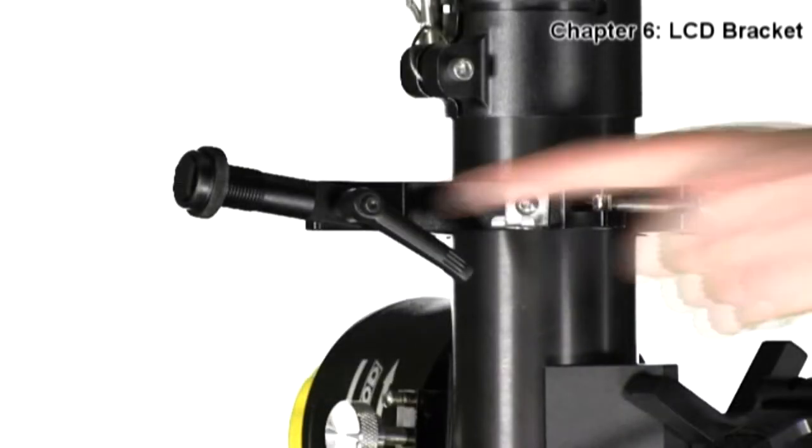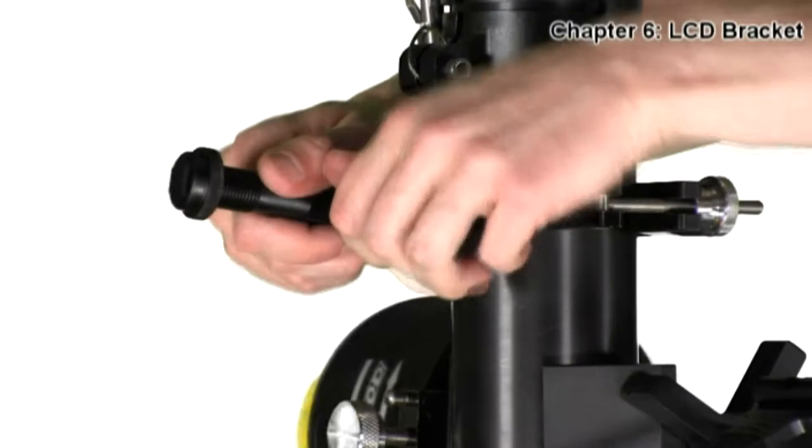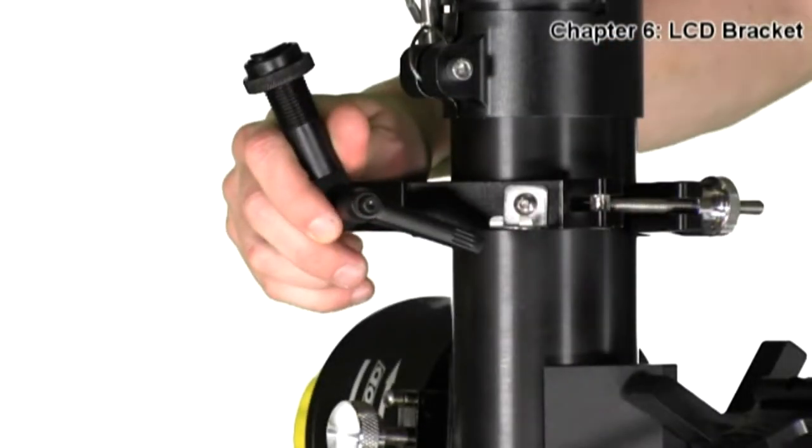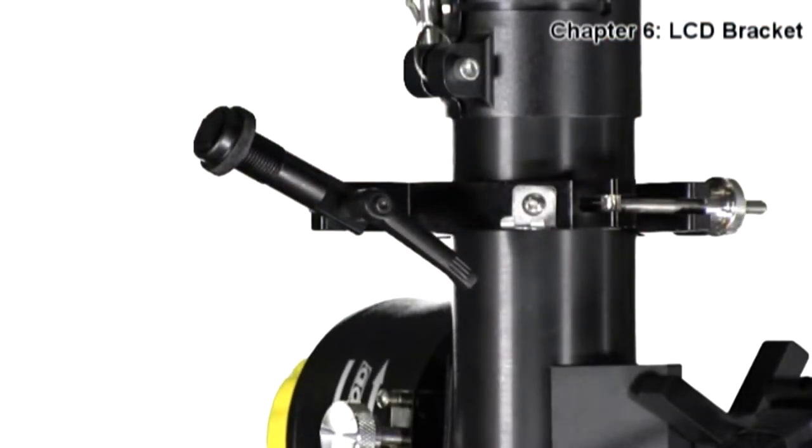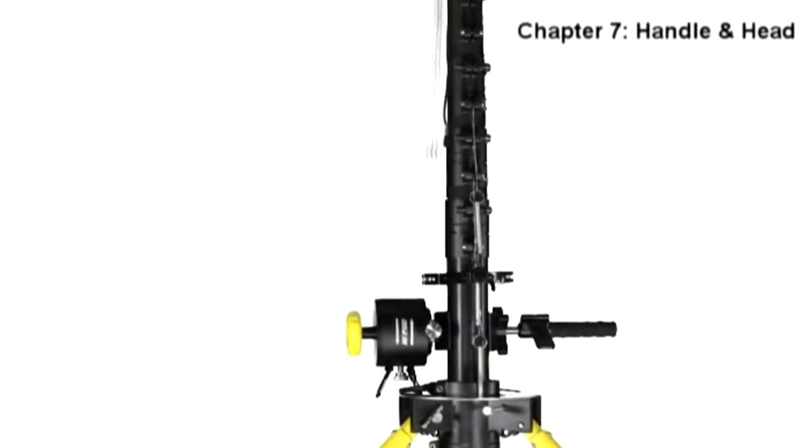Notice the ratchet on the LCD bracket. If you unlock this ratchet, you will be able to adjust the angle at which the LCD sits on the bracket itself. Always make sure to unlock this ratchet before adjusting the angle of the LCD.